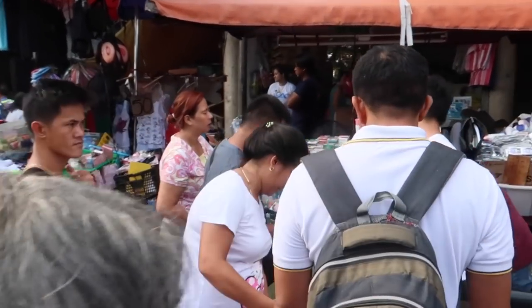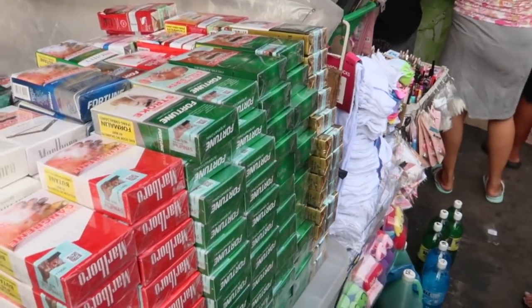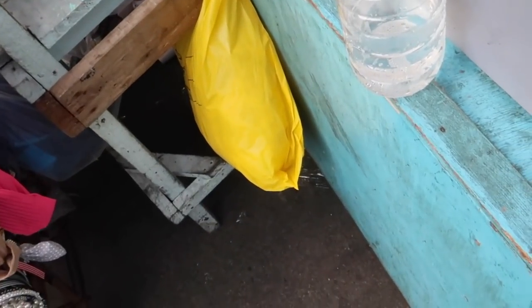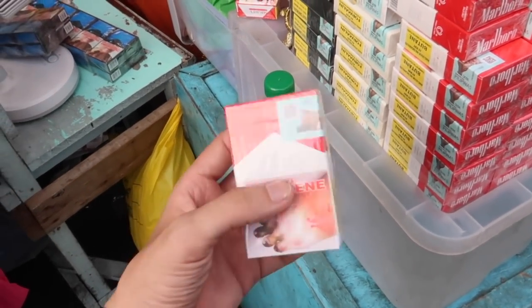Over here you'll see people actually selling cigarettes in bulk. What are the brands? Wilson. I wonder if these are legitimate cigarettes or if they're counterfeit ones, because they have been capturing a lot of counterfeit cigarettes lately. How much for this? 50 peso apparently.